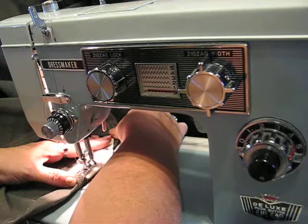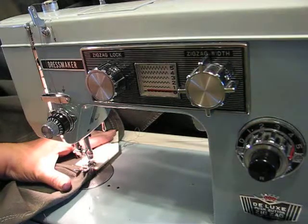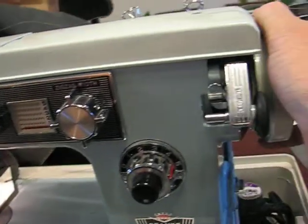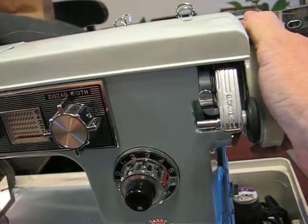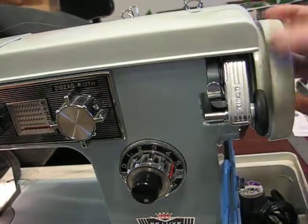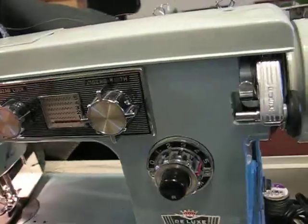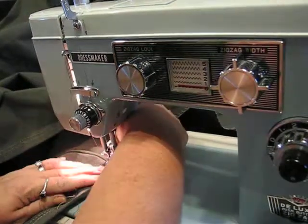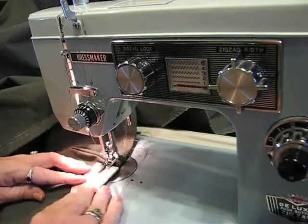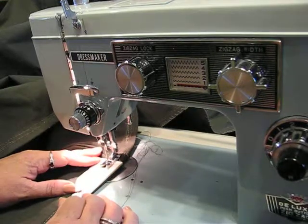We're going to go slowly up and on top of that difficult piece. When the machine doesn't seem to be going, put your hand on the flywheel and, if it sticks, give it a little turn. We've gone over it — stop, put the Gina-ma-jig back to the front, trying to straighten it out as much as possible. It's going to be a little wonky, but I'm not really worried right now.